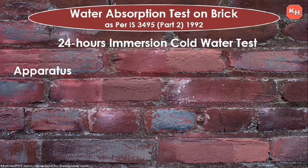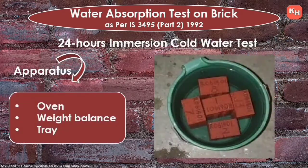Water absorption test as per Indian Standard 3495 Part 2 (1992). Apparatus: oven, weight balance, and tray, as you will see in the site sketch.